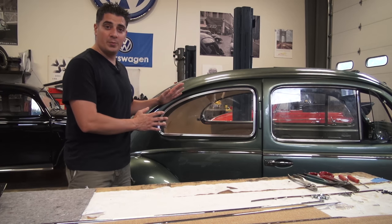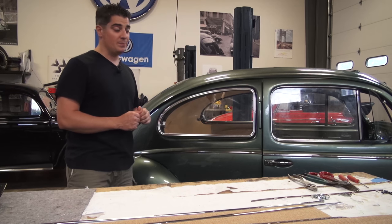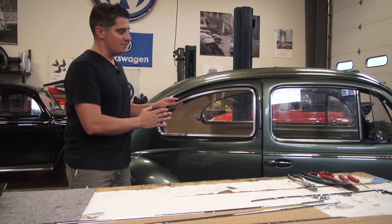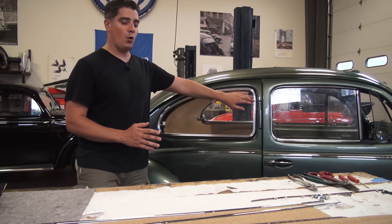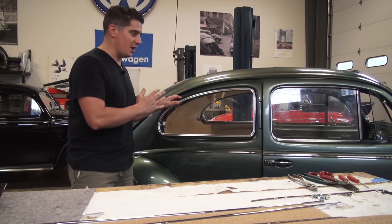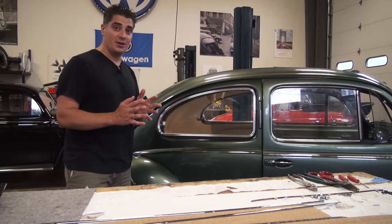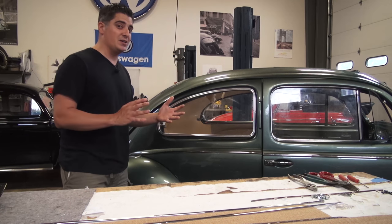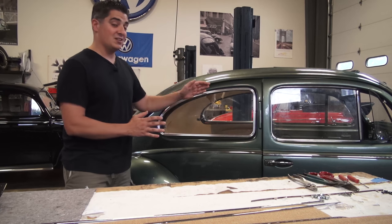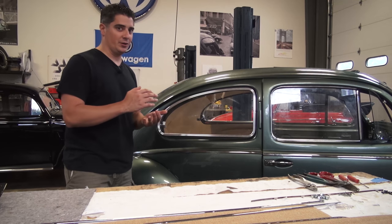The '54 beetle had the small rear quarters. Basically 1964 and back you had the smaller quarter windows. Once you hit '65 the quarter windows got bigger, so you get different pop-out windows. What we're working with here is installing pop-outs that do not have holes pre-drilled already. If you have a '62 and earlier they're not going to have the holes pre-drilled for the hinge and the latch, but if you have a '63 and later that's when they started pre-drilling the holes from the factory. The ideal way to install the pop-out window on a beetle that does not have the holes pre-drilled is to do it prior to having the headliner installed.